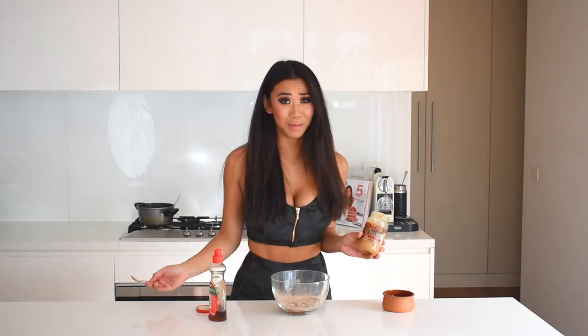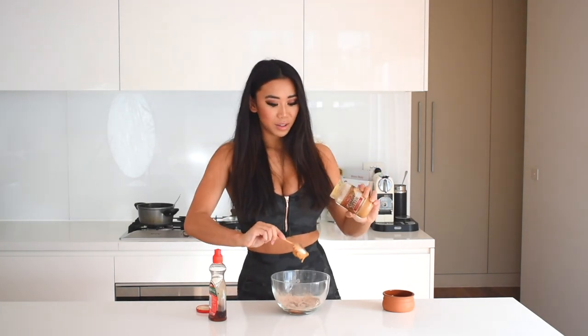Also add one tablespoon of nut butter. I'm obviously going to use peanut butter because peanut butter makes everything taste way better. If you're allergic to nuts, you can also use a seed butter — a sunflower seed butter would be really nice. I'm just going to scoop that in.